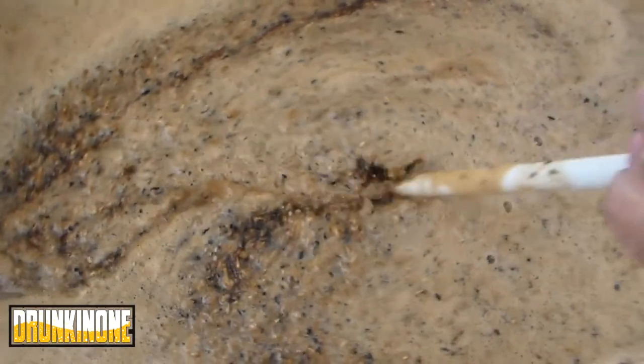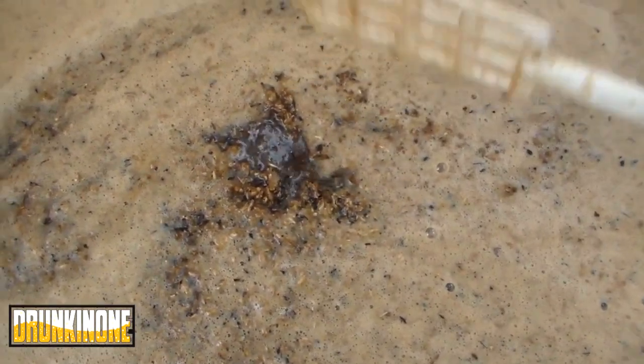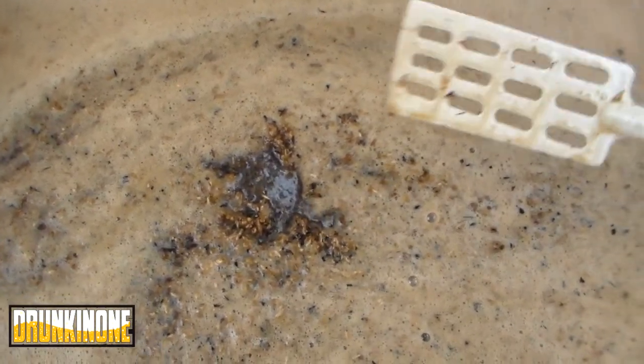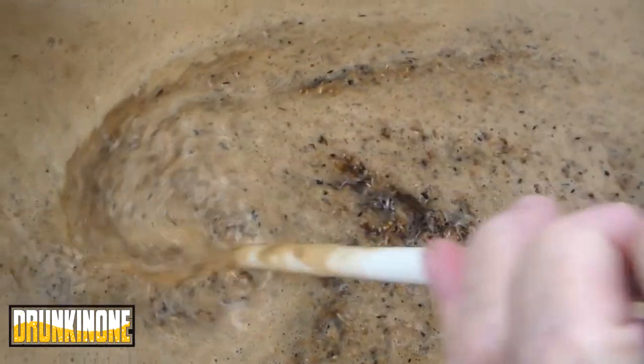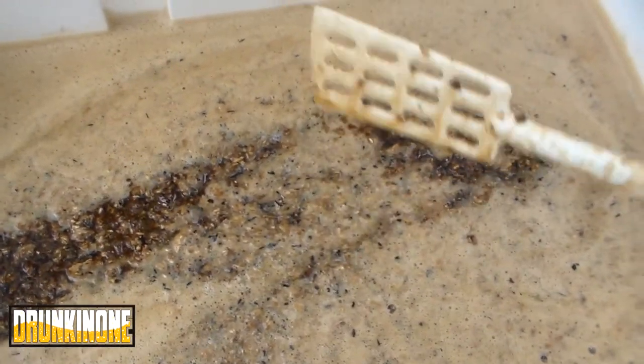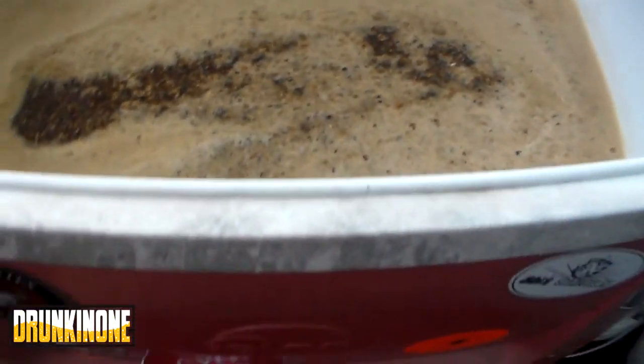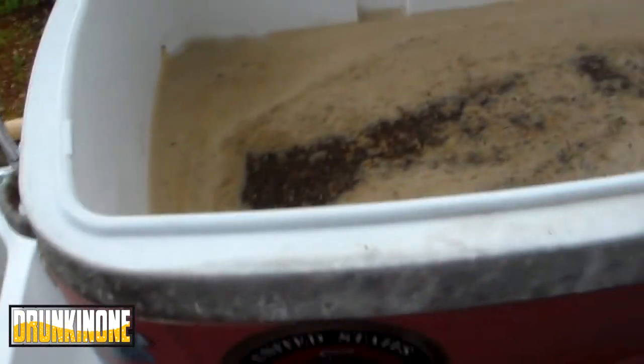This is eight pounds of pale, and then there's 0.75 of roast, and then 7.5 of flaked barley, and a quarter pound of chocolate. If you want the recipe let me know, but that's where we're at so far.